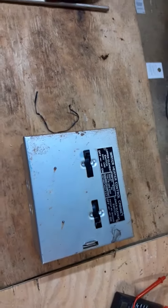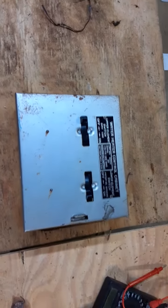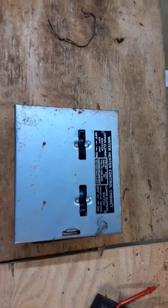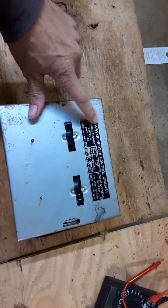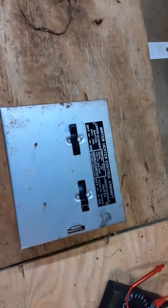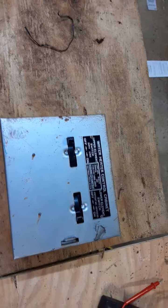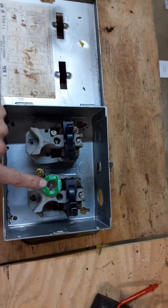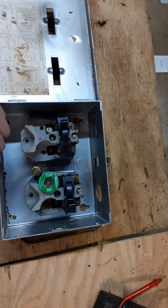Here is another strange old electrical device that I was just getting ready to throw away when I actually read the title on it. This is something I got out of one of the rental properties, and unfortunately it had fried at least one of the connections internally.